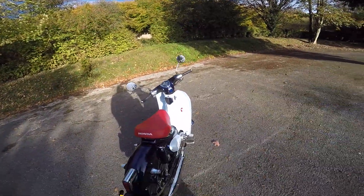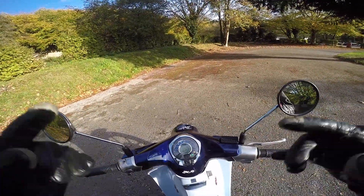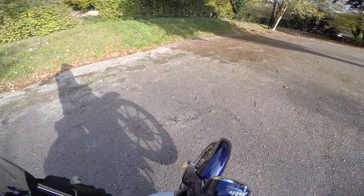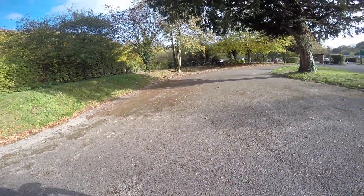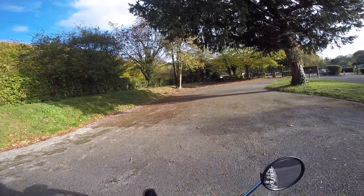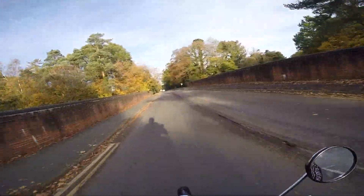Before we set off, just to show you how light this bike is, I'm going to stand up and lift the front wheel in the air. It is really light.